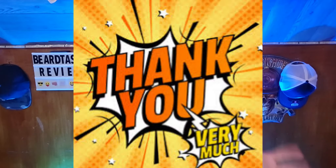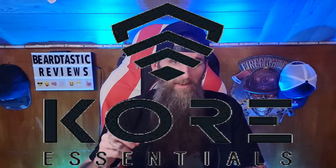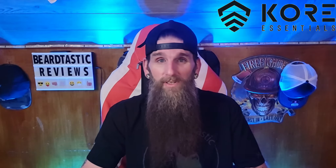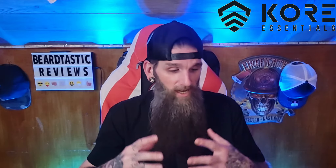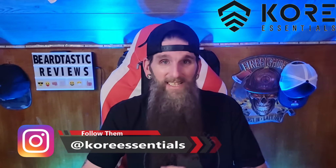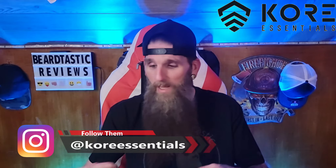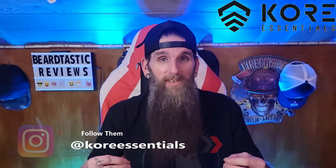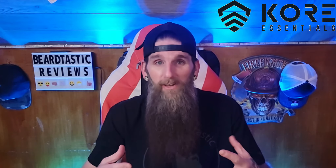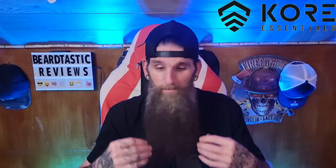Anyway, as always, thank you guys for coming back to the channel. Tonight we have an EDC belt from Kore Essentials. If you guys remember, I'll link the video up in the top somewhere — I did a few different reviews on their products. Love their products, especially their EDC belts. They're awesome, they're made tough, they're durable. They've got premium quality material in between the fabric on the belts, and micro adjustability as always. I just love their belts.